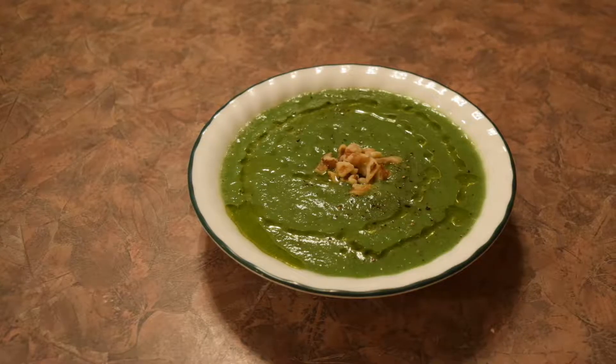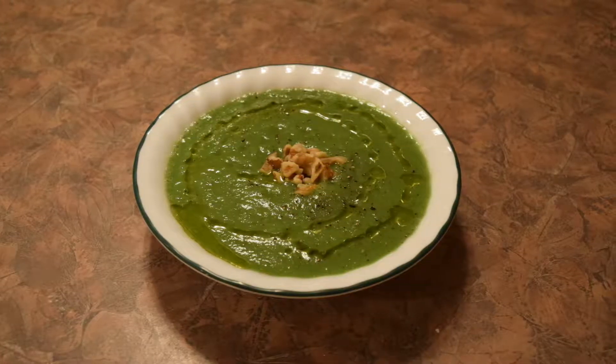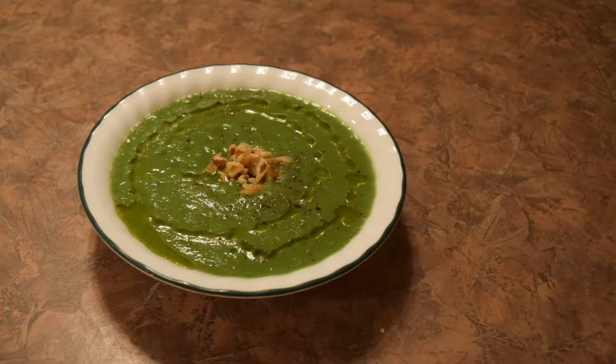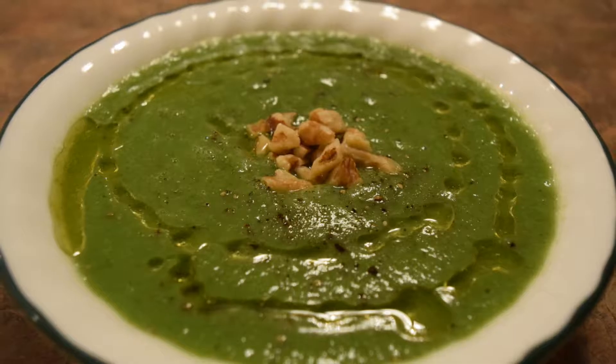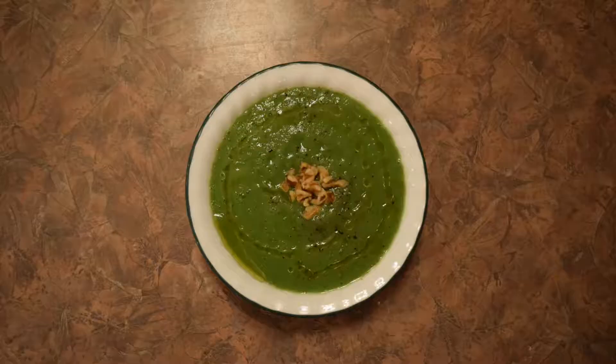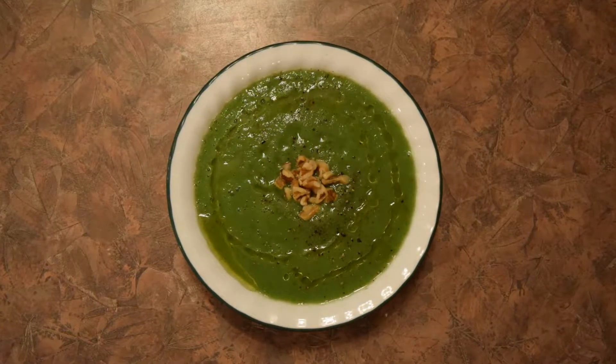Now that the broccoli is cooked and ready to go, let's take it over to the blender. We just want to add our strained broccoli and then add the water we cooked it in up to about halfway. If you like your soup a bit more loose you can add more water, but if you're not sure, start thick and then loosen it up along the way. Now we'll season with some salt and some black pepper.